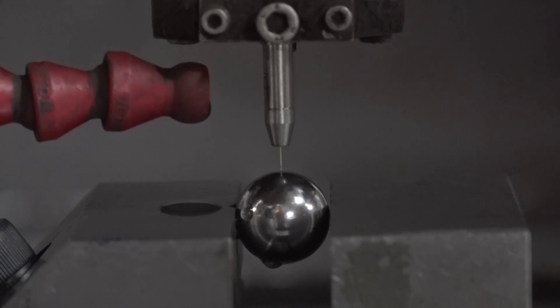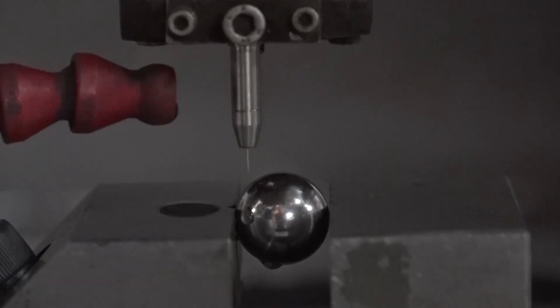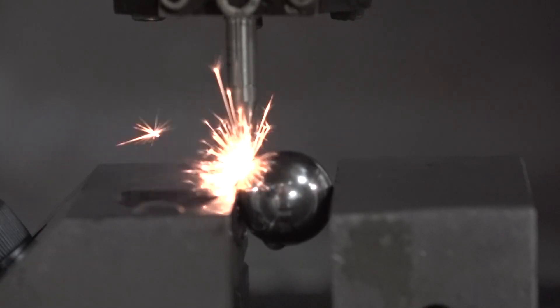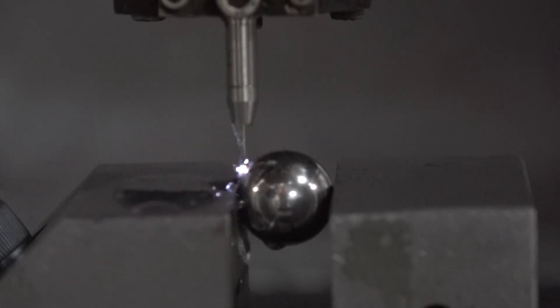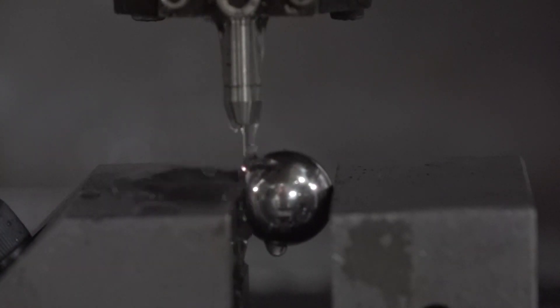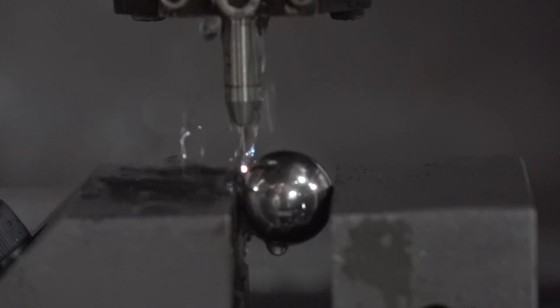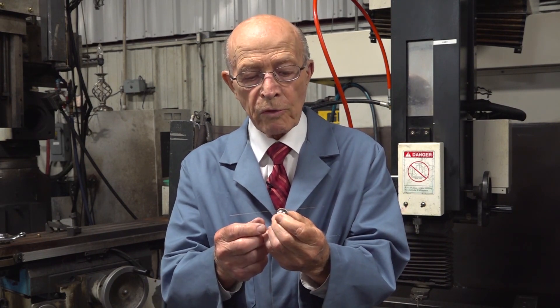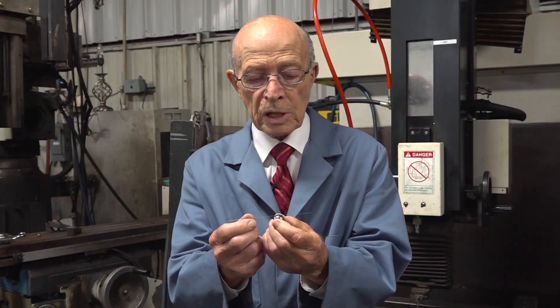Now we're going to look at the ball bearing — there it is, on top of the middle of the ball bearing. Now we're going to go to the edge of it. Now it's beginning to cut into the edge. The nose is not pushing away because the electrode never touches that ball bearing — the sparks are jumping across from the electrode to the metal in the ball bearing. Here's the finished product: the three-quarter inch stainless steel ball bearing and the electrode.